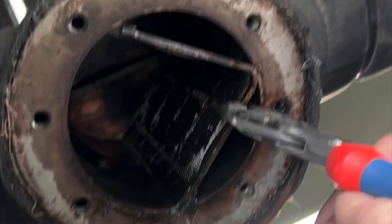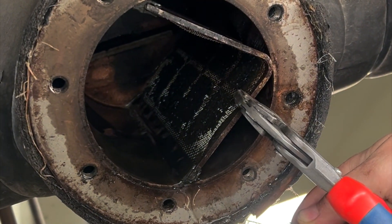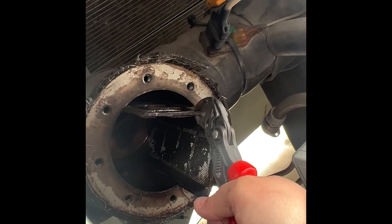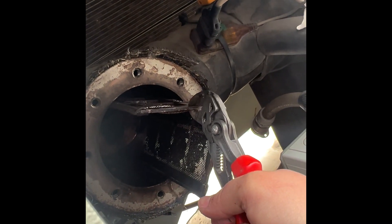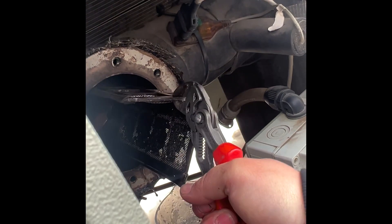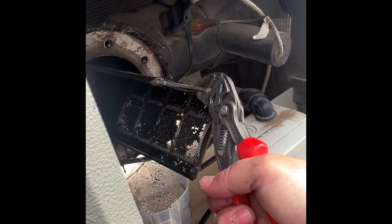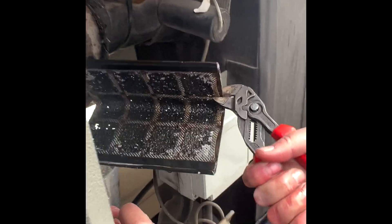This thing's dirty. She's in there. Man, that's plugged up.